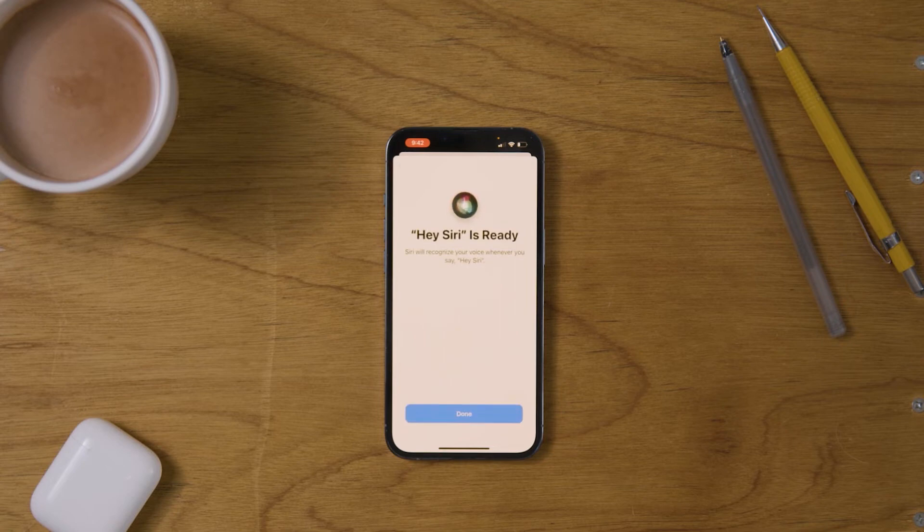And now Hey Siri is ready and that's how to set up Hey Siri on the iPhone 13 Pro.